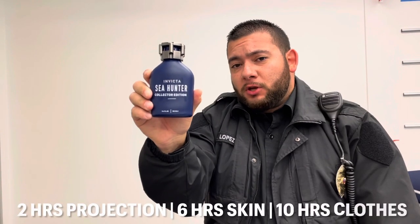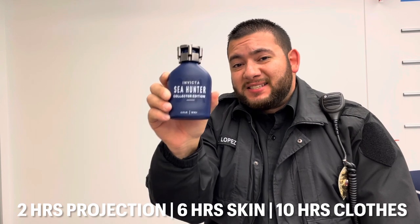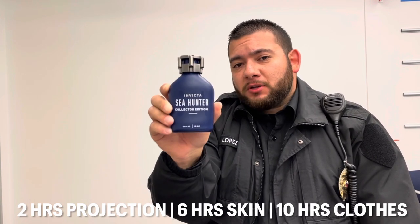For duration: you're getting 2 hours of projection, 6 hours on the skin, and 10 hours on the clothing. I would recommend doing 12 sprays with this fragrance. Invicta did not fool me — this fragrance is a clone to Creed's Green Irish Tweed. It smells very similar.